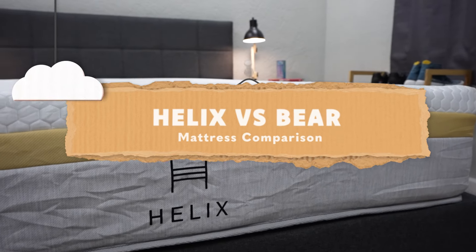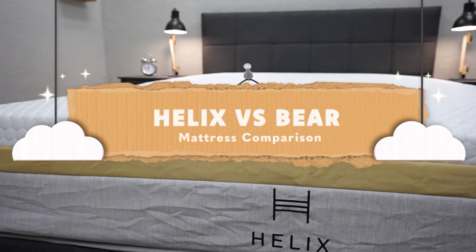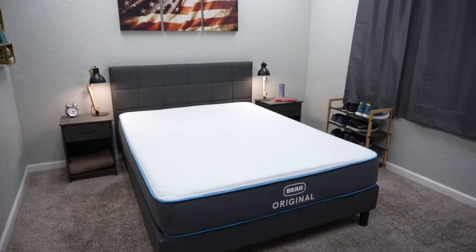Hey guys, welcome to the Slumberyard, and in today's video we're doing a mattress comparison between Bear and Helix. These are both brands that we really love over here, and we've tried tons of their beds, but for the purposes of this comparison, we're mainly going to be looking at the Bear Original and how it compares to the Helix Core line.